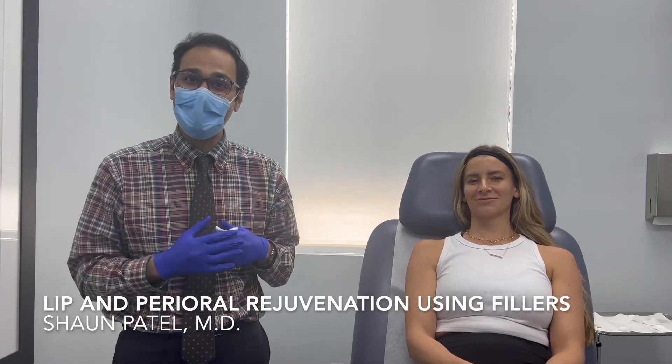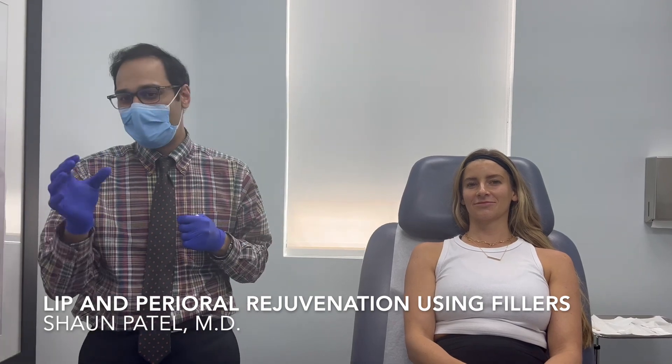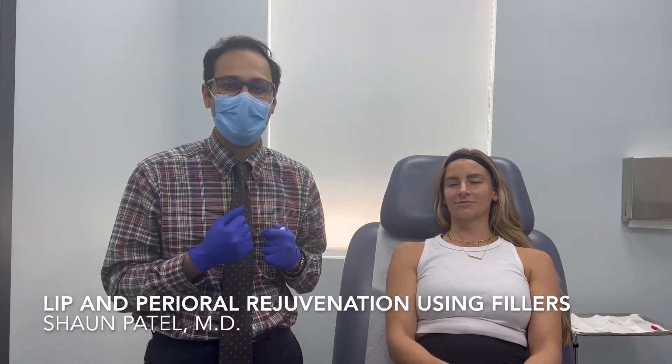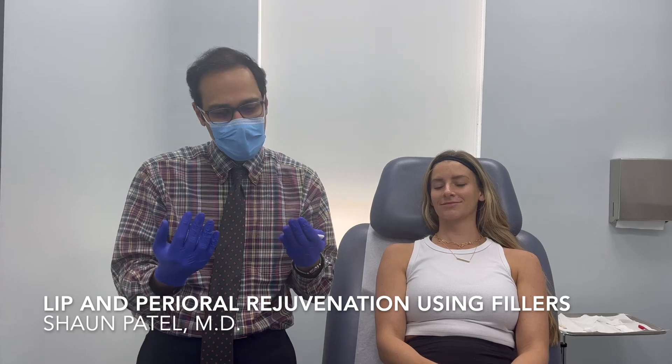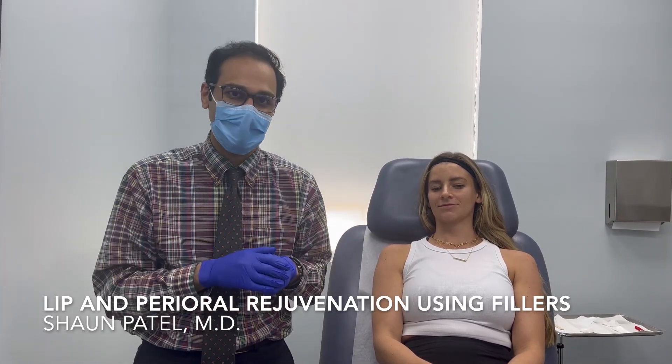Hi guys, so I have a beautiful patient today who allowed us to videotape her treatment. Previously we've had her lip filler dissolved and now I'm going to re-inject her lips because I didn't like the projection that she had and the shape of her lips after she was injected by another provider somewhere else.